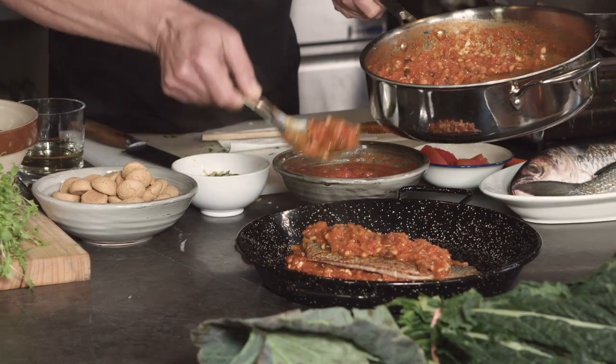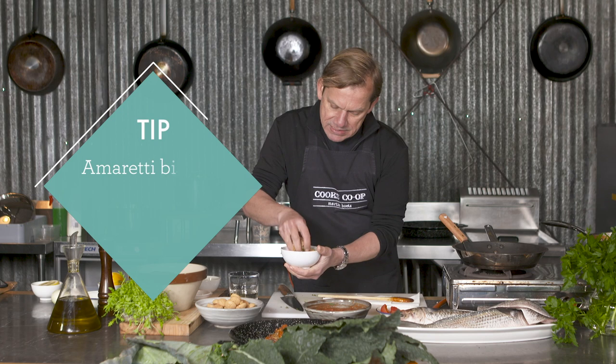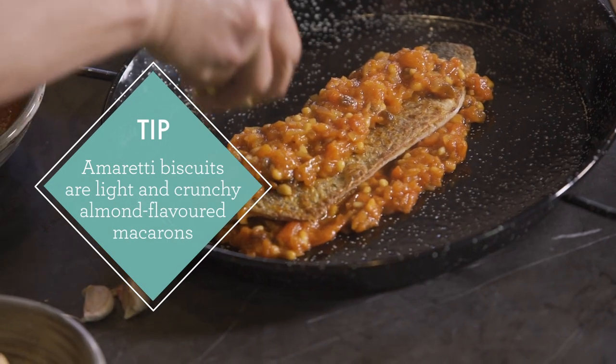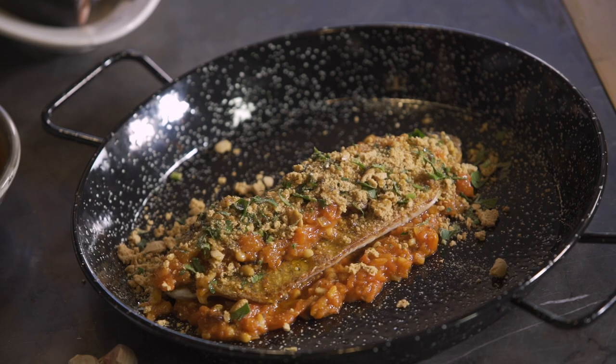I'll put a little bit more sauce over the top — not going to totally cover it. Now I'm going to mix together the amoretti biscuit, the parsley and the lemon zest, and put that over the top, then drizzle it with a bit of olive oil. When it goes into the oven, it's going to caramelise a little bit more around the edges. The amoretti biscuit is going to get nice and crispy and more golden brown. Hopefully it's going to be a winner.